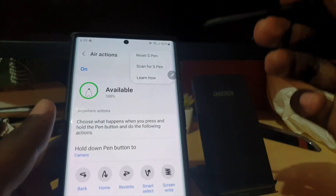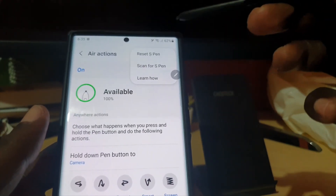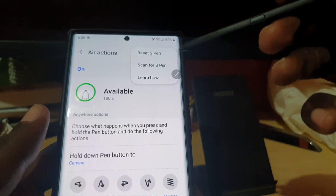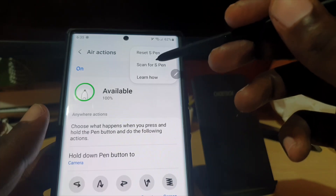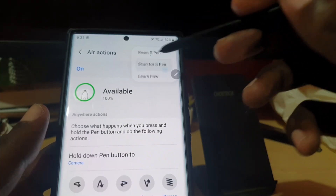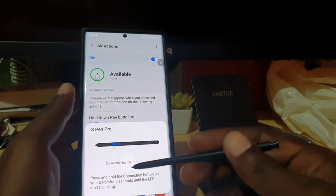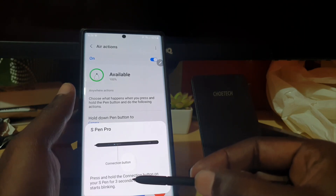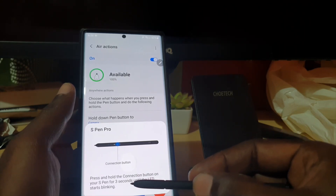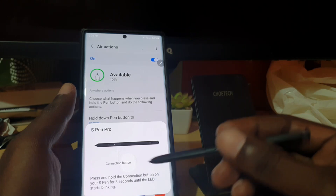From there, tap More Options and you'll see two options. It will give you the option to Reset the S Pen or Scan for S Pen. The first option I'd advise is to use Scan for S Pen. If the pen is not being detected, tap Scan for S Pen. It will prompt you — there's a connection button on the S Pen — and it says press and hold the connection button on your S Pen for three seconds until the LED starts blinking.